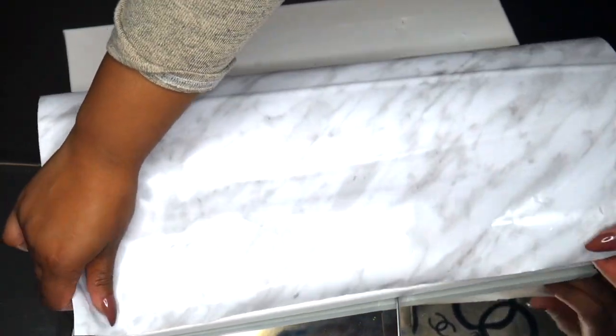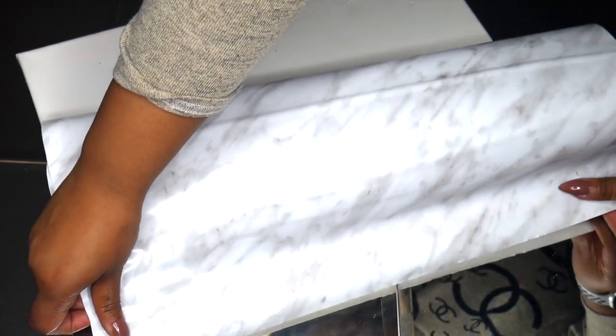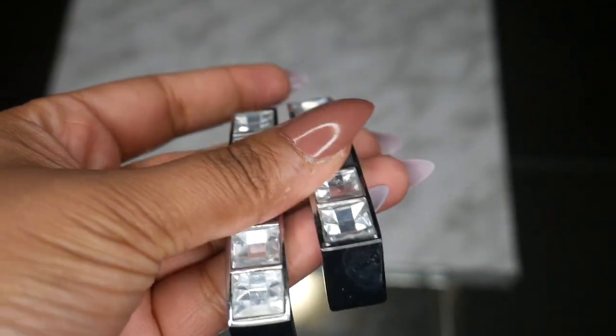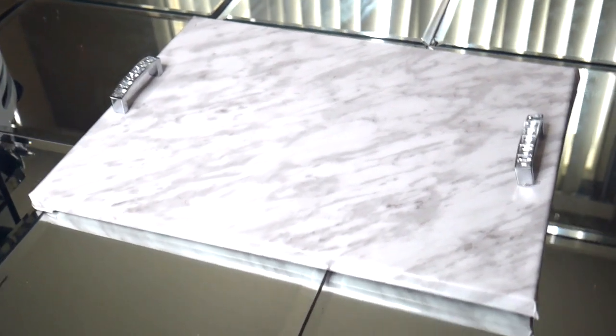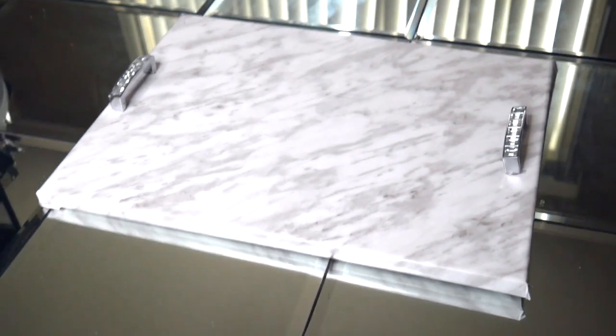I had this canvas laying around — I was actually displaying some of my jewelry on it, so there are some holes in it. I didn't want to use it for painting but didn't want to throw it away, so this ended up being perfect. Once the marble is on, I just glued the handles to the side and that's it — it was so easy to do. This tray is beautiful but not very functional, so don't try to carry things in it; it's really just for display and decor.